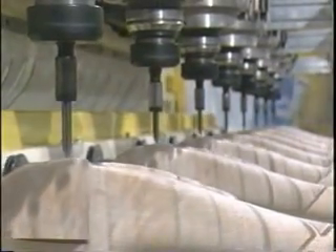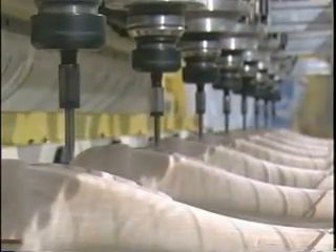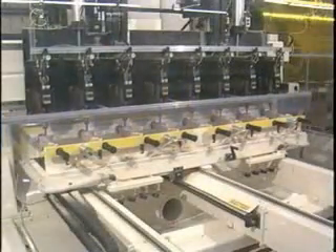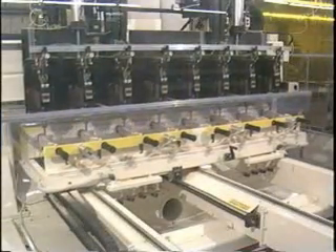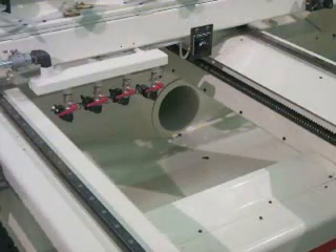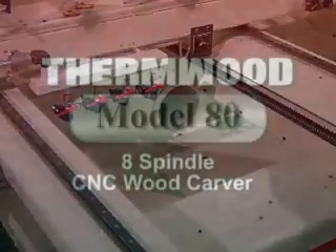Carving eight parts simultaneously generates a lot of sawdust. An integrated sawdust control and collection system minimizes cleanup by sending it into the base of the machine, where air jets direct it to a 12-inch collection pipe. The result is efficient dust collection that also minimizes airborne dust particles.